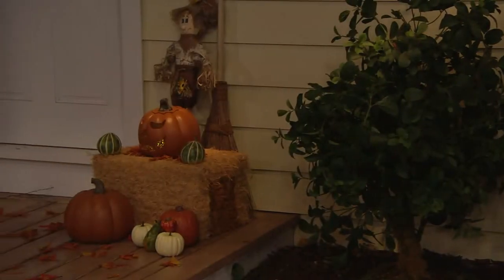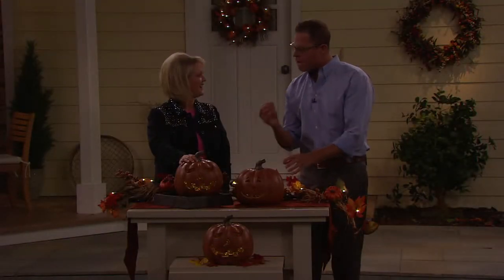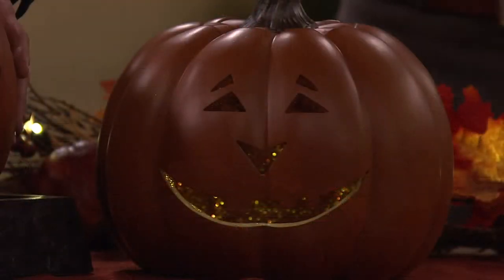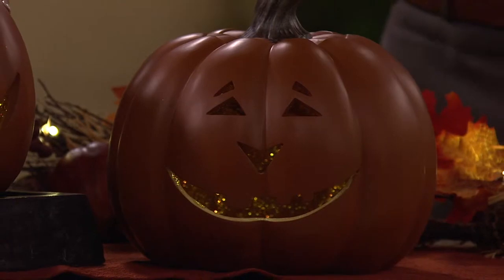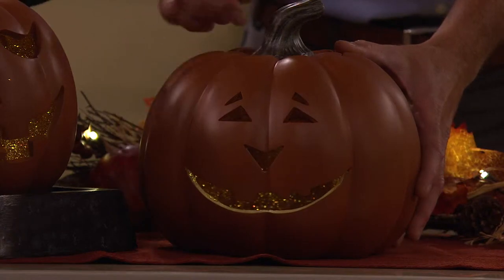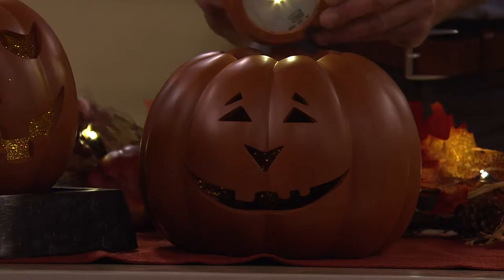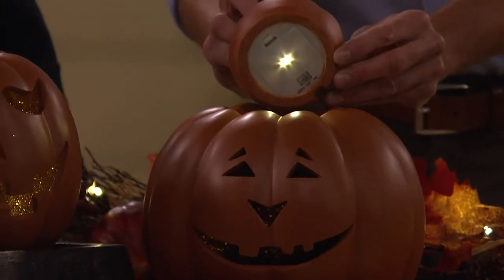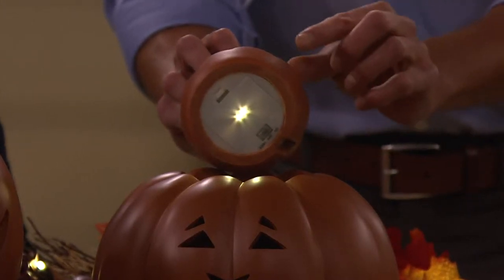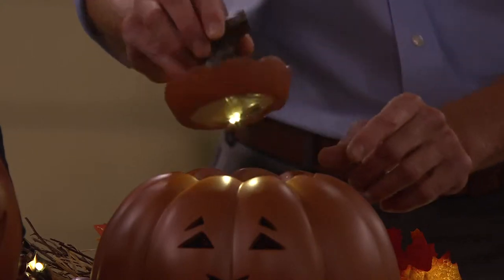Last year we had a similar pumpkin, same size — ten inches high — but without the glitter inside. Now with the lights shining off it, it has a real high-end, designer look. You see the light and the carving much more because of the glitter. We also changed the LEDs from a slightly bluer hue to warm, so they look good everywhere. There's your on, off, and timer — just put the stem on top.